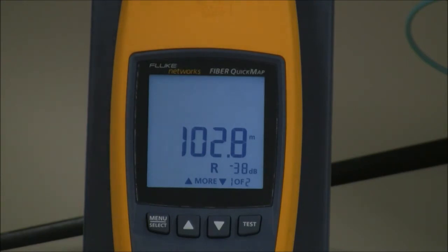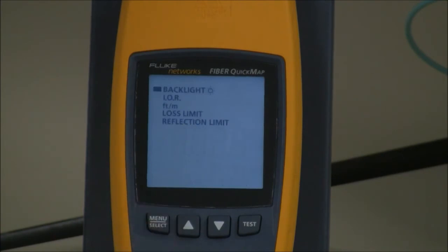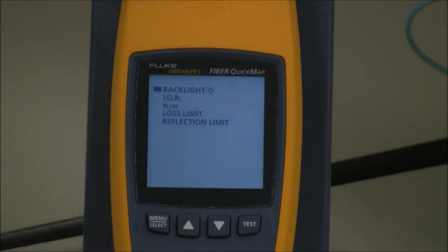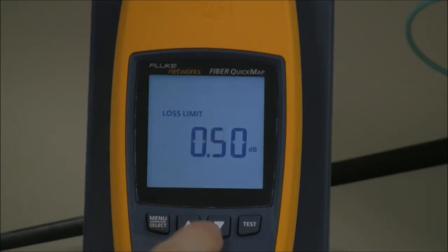Let me talk you through the menu setup. We've got the backlight — we can change that from 60 seconds all the way down to 50 seconds. IOR, index of refraction, is going to affect the length reported by the Fibre Quick Map; you can just leave that alone. After IOR, we have feet and meters — if you'd like to operate in feet, we can swap to it. Here we have our loss limit, currently set at half a dB. I can change that all the way to 6.1 dB, just in case you're using splitters, or increase it in increments of 0.2 dB.